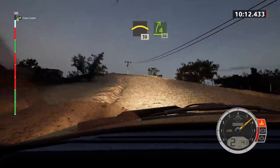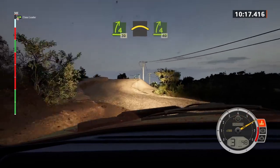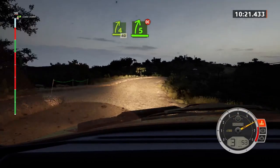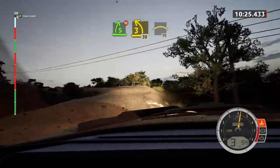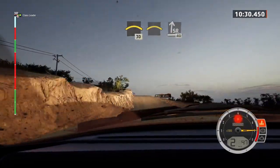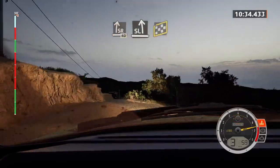And crest, 30. Four right short, 30. Left of the crest, sudden four right, long, opens, 40. Five right, don't cut, into three left short, 30. Right of the crest, 30. Left of the crest, into three right, 40. Slight left, finish, right of the jump, to stop.